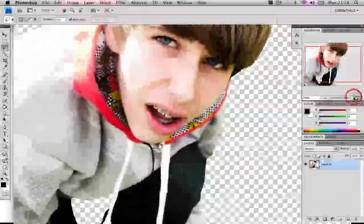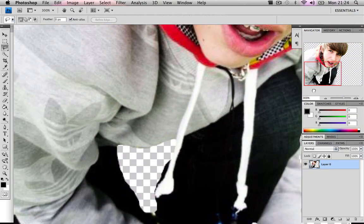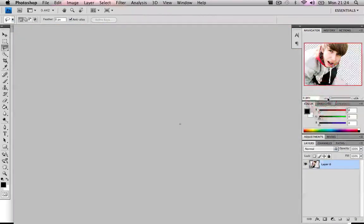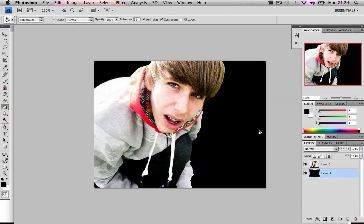Now if I zoom into my head, the greenness is gone. A good way to test if you've done it well is by painting the background — and hey, it's not even that bad!